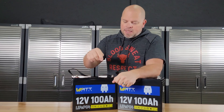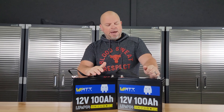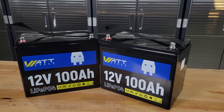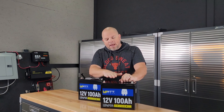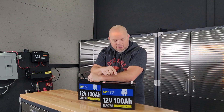Hi everyone, welcome to the channel. I'm Justin and today's video is all about these Watt Cycle batteries. I have two 12 volt 100 amp hour batteries that I can either make into a 24 volt system or a larger 12 volt system, and we'll talk more about that in just a moment. Before we get started, let's talk about the batteries. These are identical so we'll just focus on this battery here.